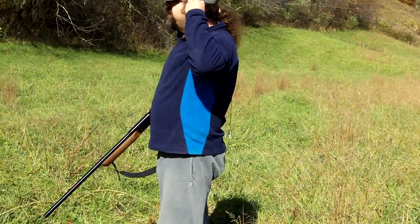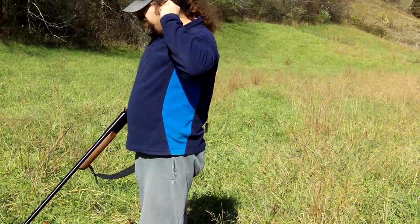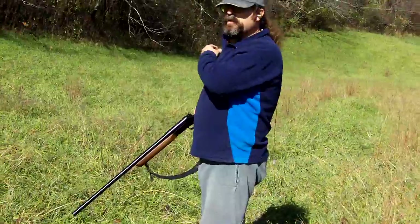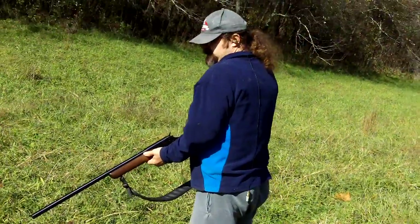We're here to test out some of my homemade slugs. We have a formula right now: 85 grains of triple F, triple seven powder. We also have a...